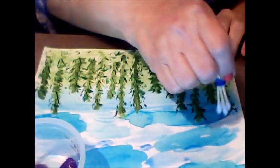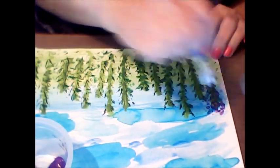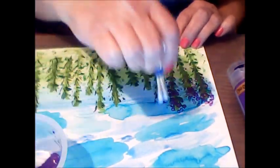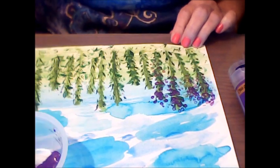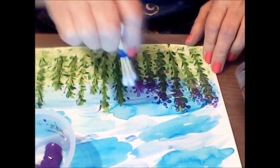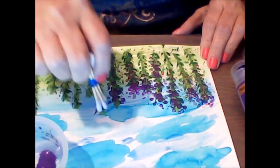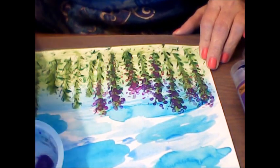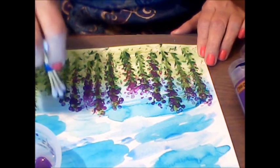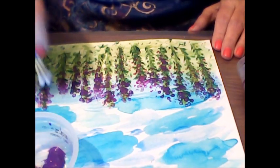Now I'm going in with the q-tips and a couple different colors of acrylic purple paint to try to do some purple flowers — I thought it'd be nice. I didn't have a lot of different colors of acrylic paint in flower colors, so I guess it's going to be like wild lavender or something. An abstract look of wild lavender in a field with the blue sky overhead.